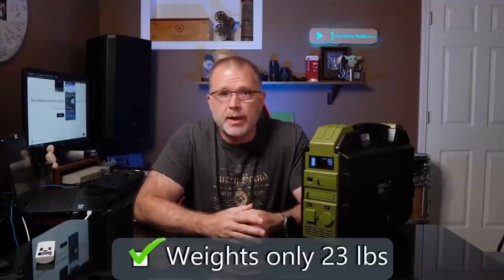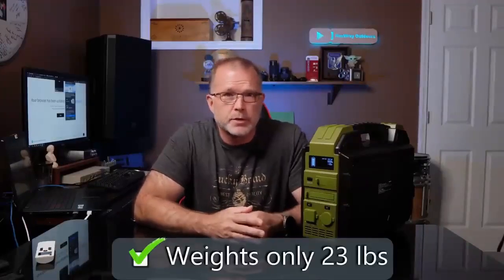This power station weighs in at about 23 pounds, or about 10 and a half kilograms for those on the metric system, so it's quite manageable as a portable power station.